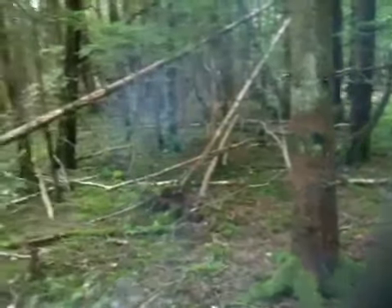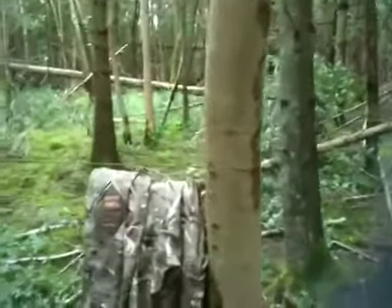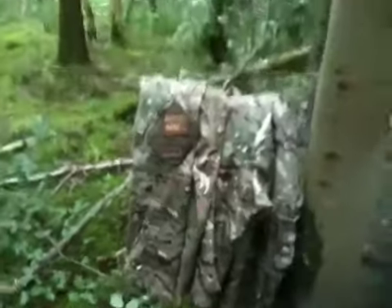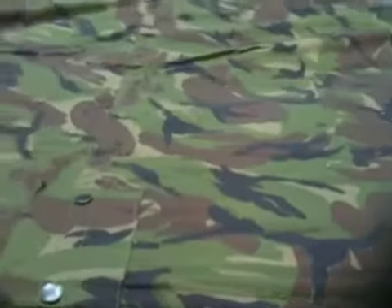I'm wearing the MTP today — British Army. These colours don't run, all that sort of thing. It's still not my favourite camouflage for this kind of environment, but I like it anyway — it's Gucci, so I'm going to wear it. My favourite is the old DPM. If I'm in the woods, that's normally the colour I'm wearing.